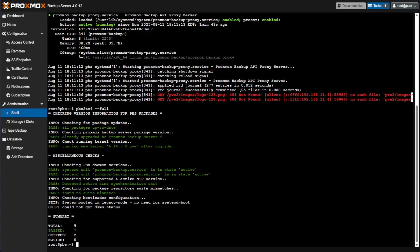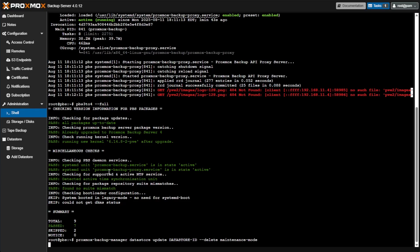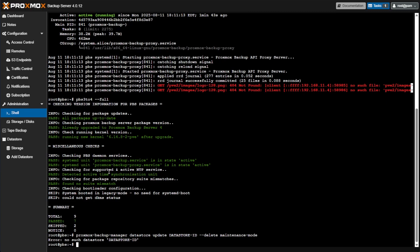Now it's time to disable maintenance mode and get those data stores up and running. We'll do that with this command. As mentioned, since we have no data stores set up, pressing Enter gives us an error message — you shouldn't see this error on your server if you had backups set up and running.